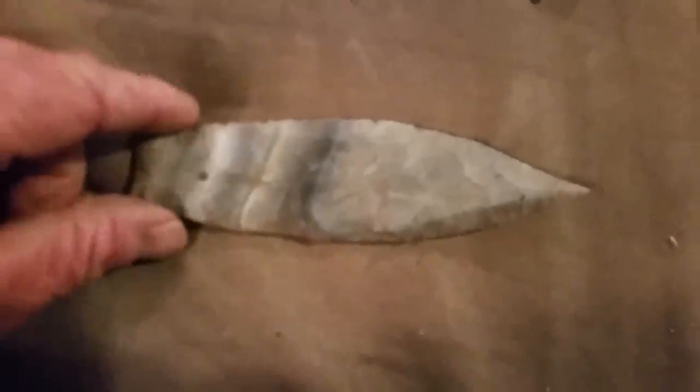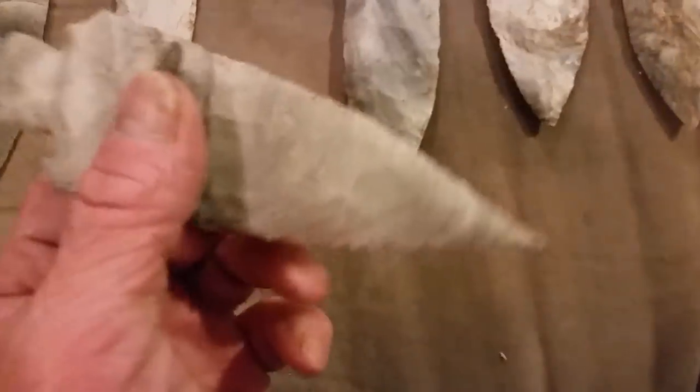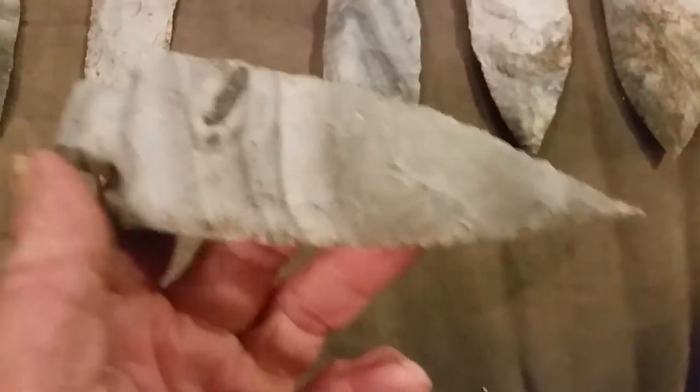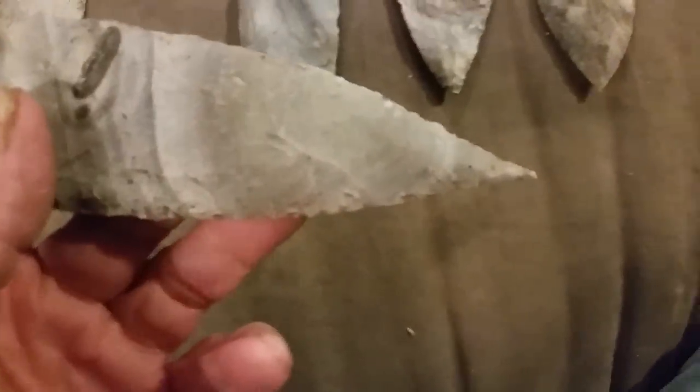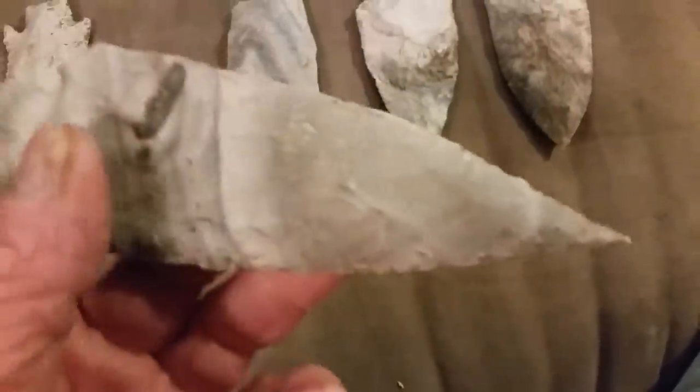I think just a killer point. Came home the other night and George stuck this one in my face while I was in the process of puking — I think from having the flu. Look at that tip.